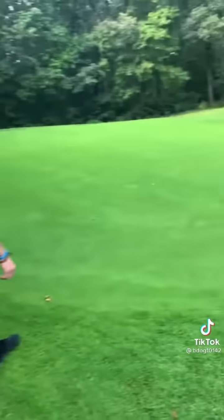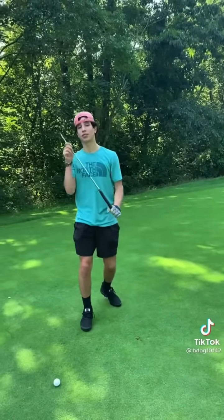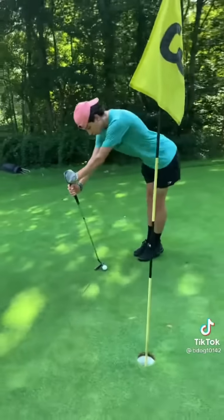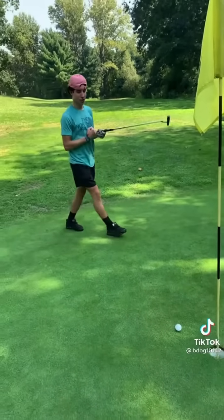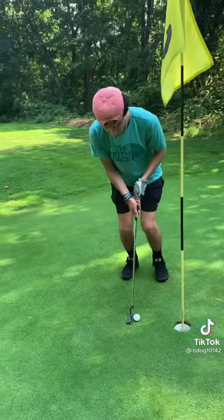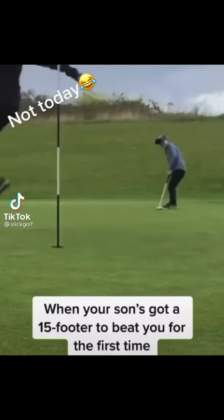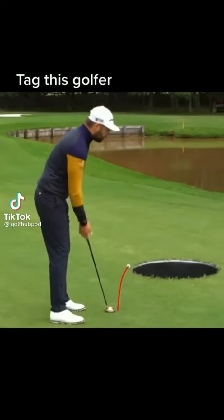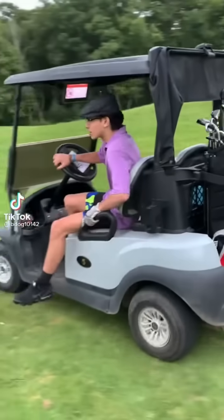First, you gotta walk up the green like you own the thing. When it comes to putting, it's always about the form. Finish her off here. Looks like a left to right. Remember, form is key. Nope. Oh! Disco.